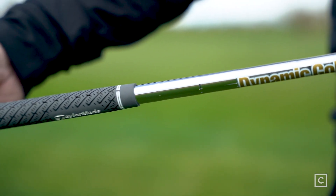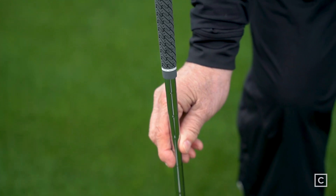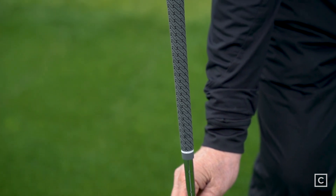This particular shaft works for me — it's the Dynamic Gold 105 S300. It's a steel shaft that works really, really well with the P790.